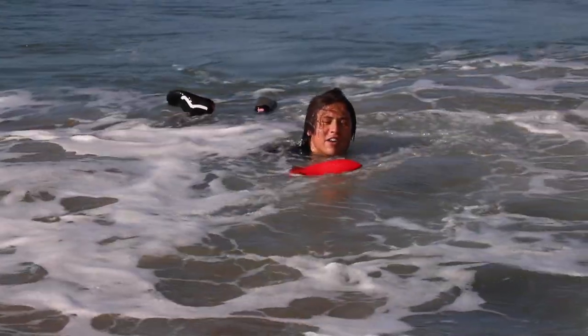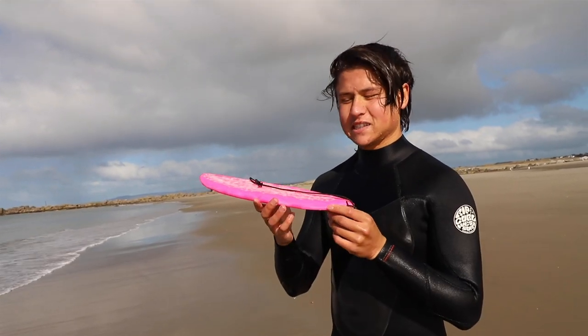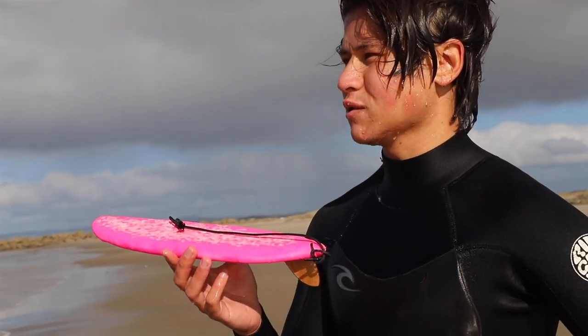My life just got pounded! We got drilled! The waves are a little bit fast today, I can't really keep up with them. But hopefully this longboard will help me do that — we'll see.